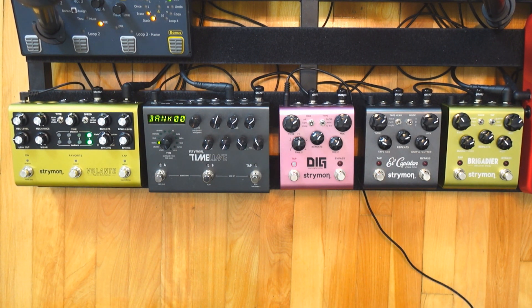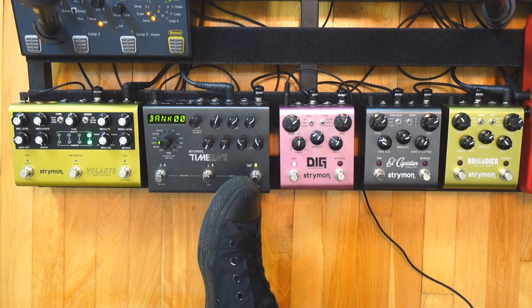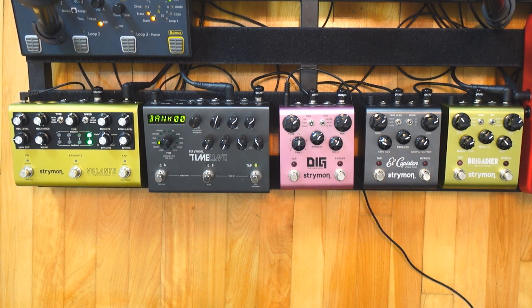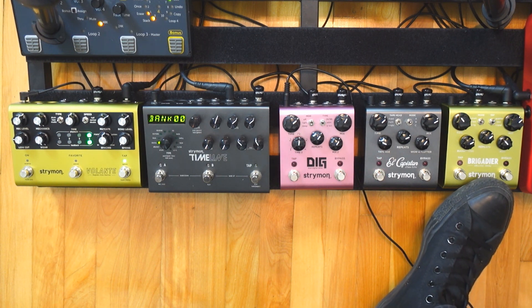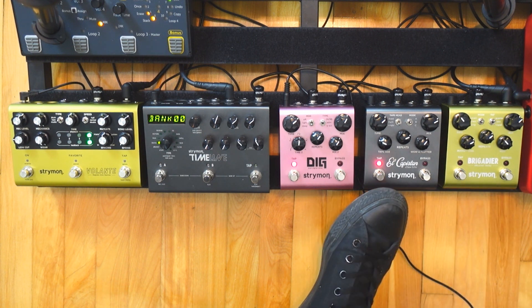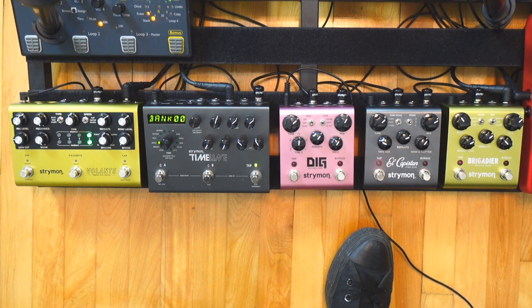It's a 90-95% solution. If you really like tiny small details, maybe you should get a smaller pedal. But if the 90% solution is great for you, then you should get the Timeline because it allows for more. So which pedal should you choose? You should choose the Brigadier if you want an always-on delay that is going to be super warm and a bit dirty and sit very well under your tone, and you like five-second delays that you can push into lo-fi territories.